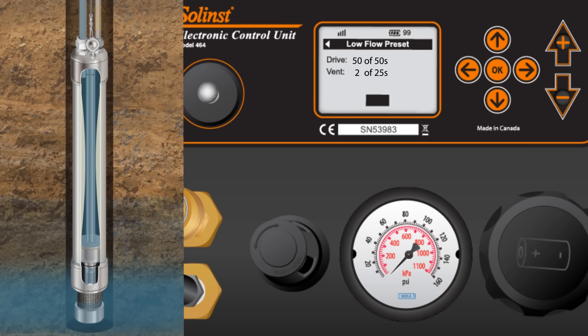During the vent period of 25 seconds, the drive gas in the drive line immediately vents out at the well head. The top check ball closes and new formation water enters the pump, refilling the bladder.